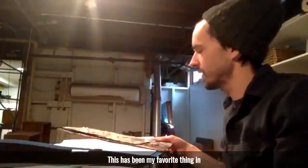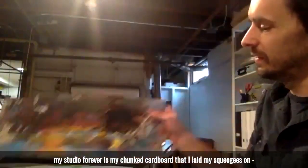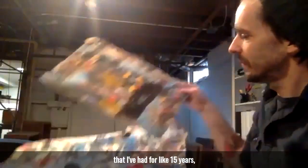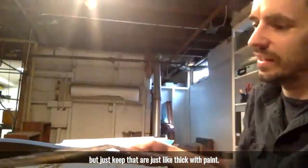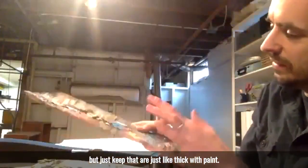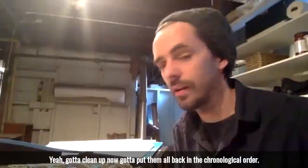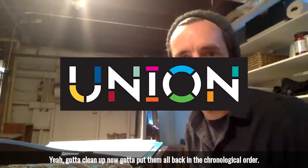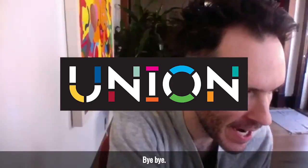This has been my favorite thing in my studio forever — my chunks of cardboard that I lay my squeegees on, that I've had for like 15 years, that are just thick with paint. So I think that's all I got. That was really amazing to see your studio, Joey. Gotta clean up now — gotta put them all back in chronological order. Talk to you next week. Thanks. Bye bye.